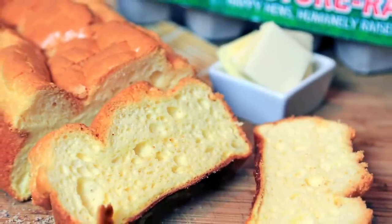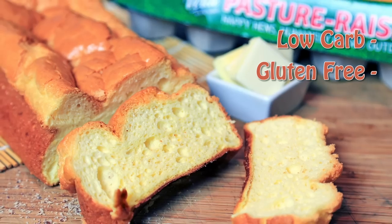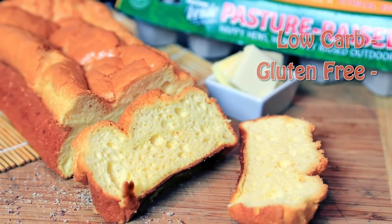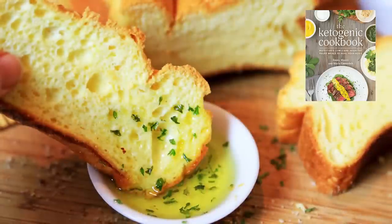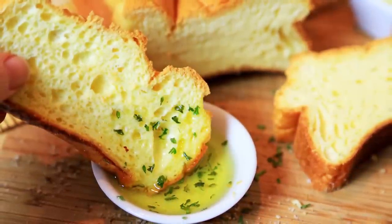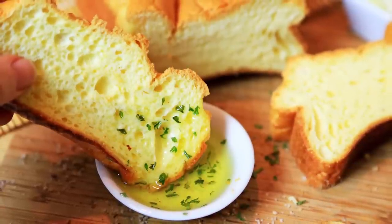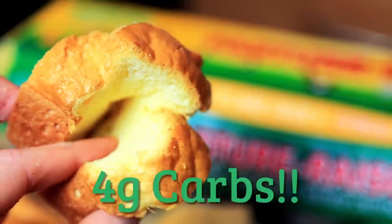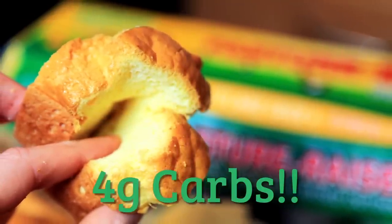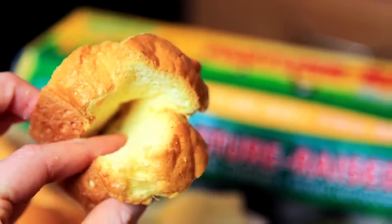In today's video, I'm going to show you how to make this super low-carb and gluten-free bread recipe. This particular recipe was actually created by the authors of the Ketogenic Cookbook. I was blown away at how good this recipe was when I first tried it, because it contains no grains or flours and has only four grams of carbs for the entire loaf of bread. Yes, you heard me correctly, so get excited.